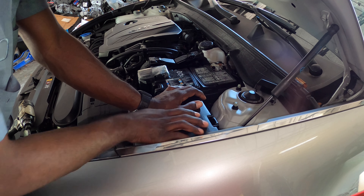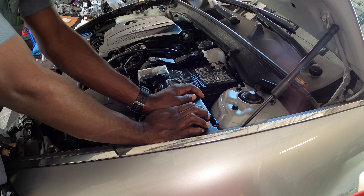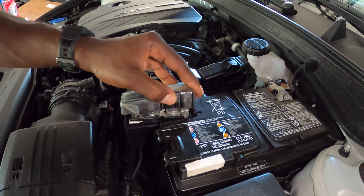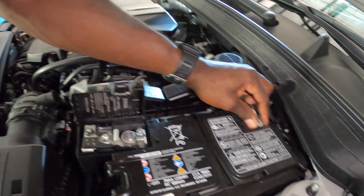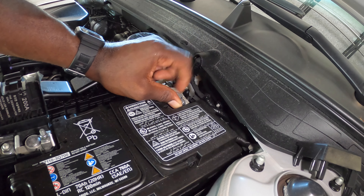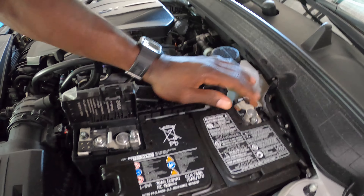The compressor won't let me be great but I'm gonna try to talk louder so you guys can hear me. So on the positive cable right here — lift that up. Negative cable over here. And also guys, it doesn't matter which one you take off first.